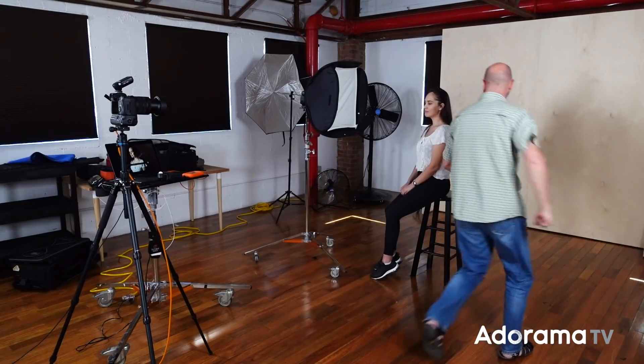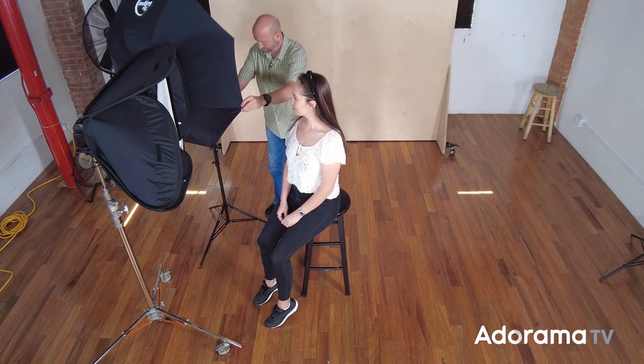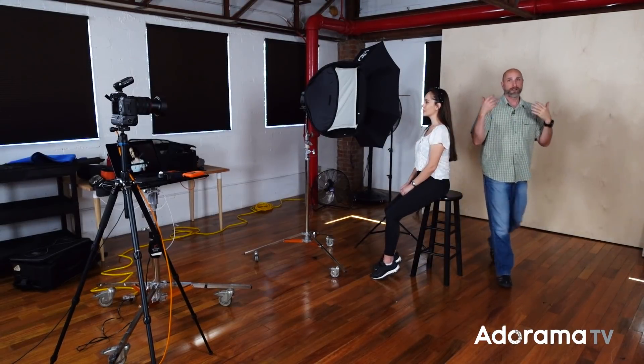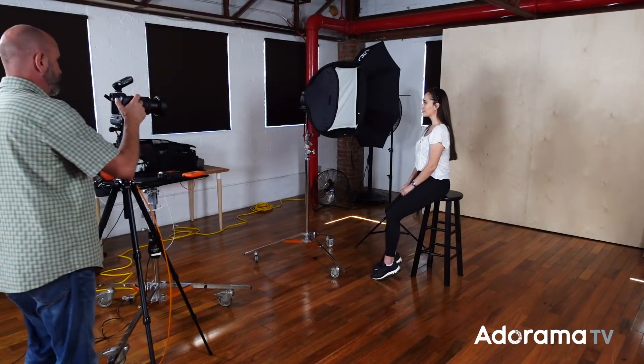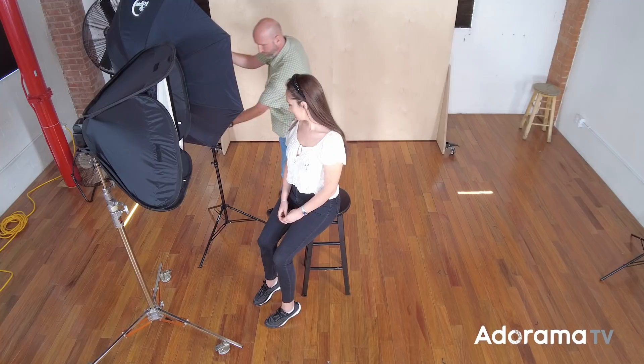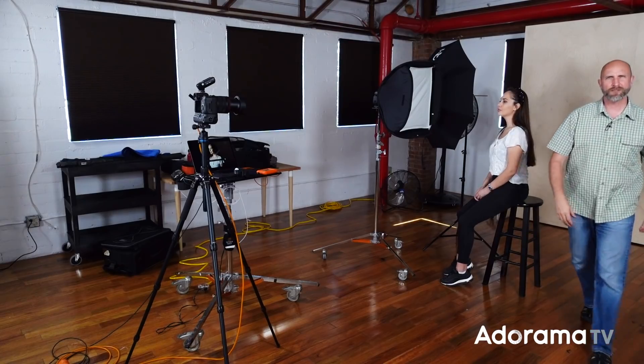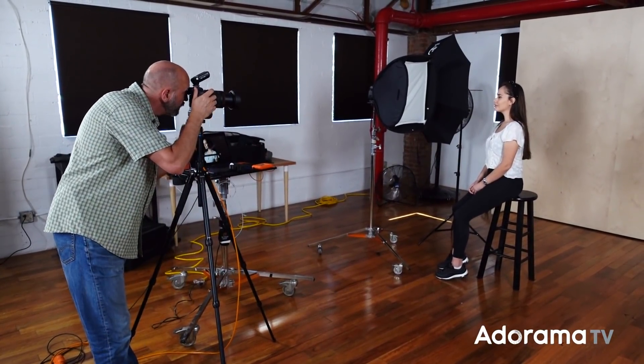What I can use is something called a flag — it's something that blocks the light, telling it where it can't go. You can use anything for a flag: a piece of cardboard, a fancy flag you buy, or an umbrella, which is what we're going to use. I have an umbrella here, and I'm going to use the dark side of it and place it right here. Now this light is being blocked by the umbrella, so that should keep the light from falling on the background. I'm also using a long lens to zoom in and narrow my angle of view, so I can get away with doing this.